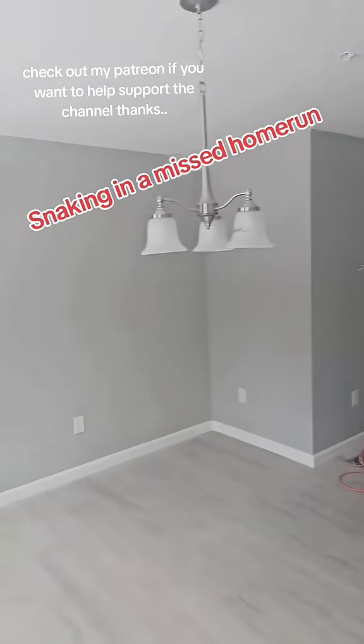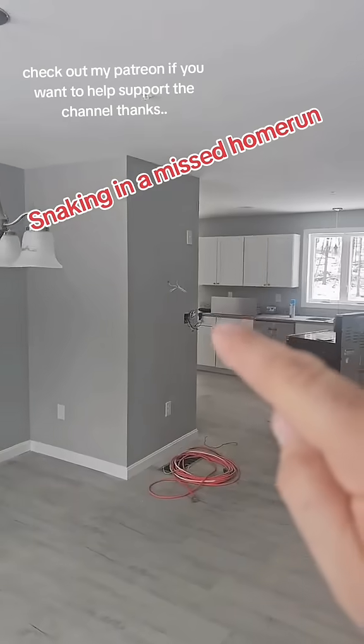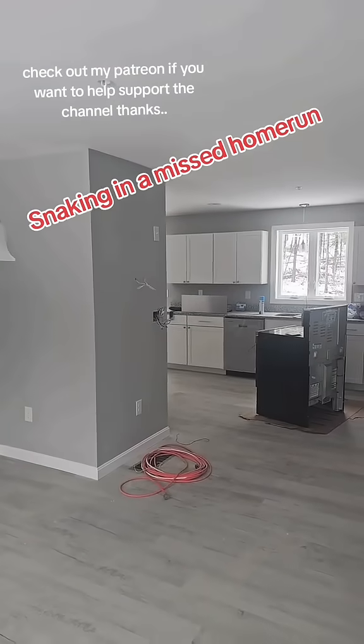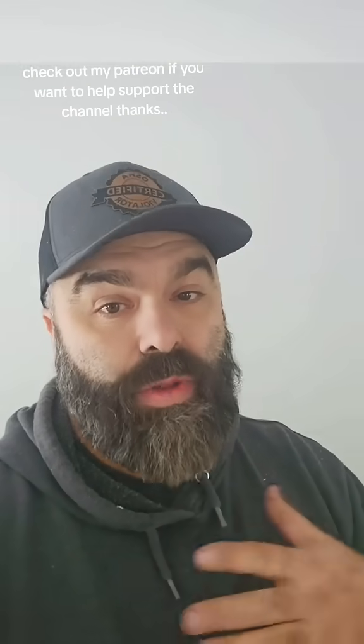This is the first floor of a new construction home where a home run got missed on the rough. So I have to fish a new wire into that box and I'll show you how I do it. How it got missed — there's no need to point fingers. As a master electrician on site, it's my job to blame the apprentice.